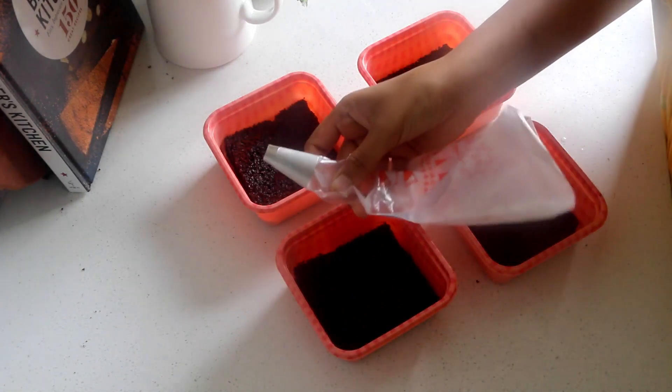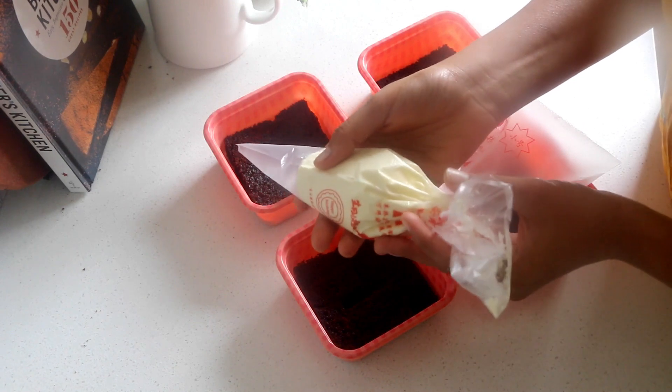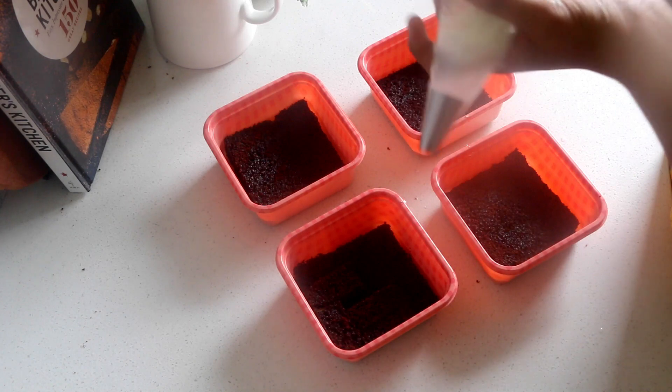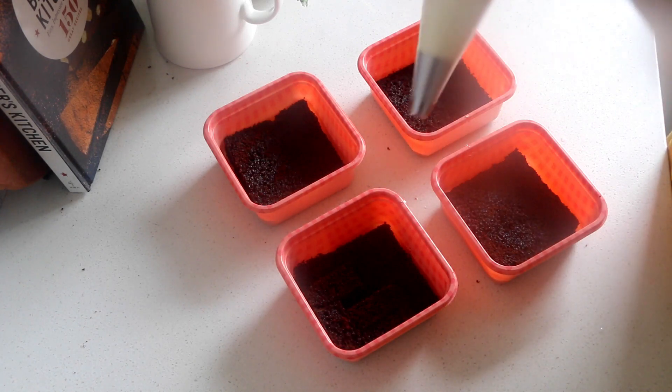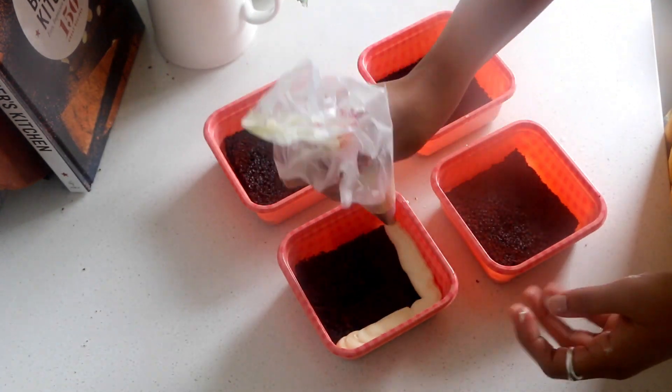Now comes the fun part: adding different flavours to our cake tubs. A quick tip — make use of 2 piping bags so that it is easier to change flavours by simply swapping the piping bag instead of the nozzles. Try this tip and you can thank me later.